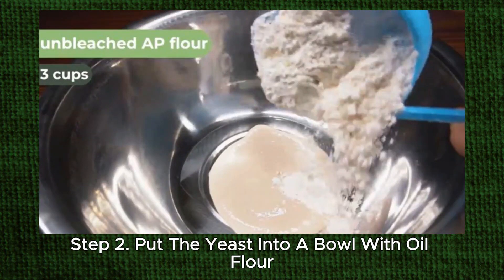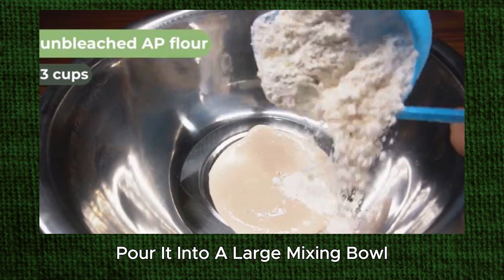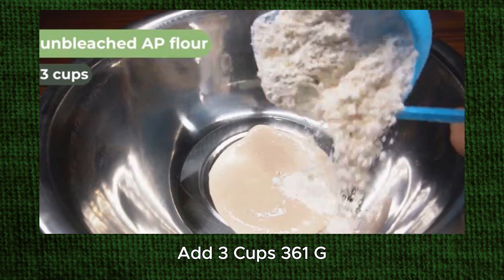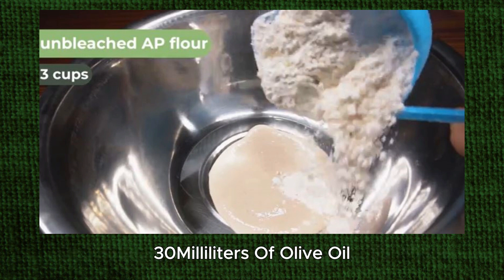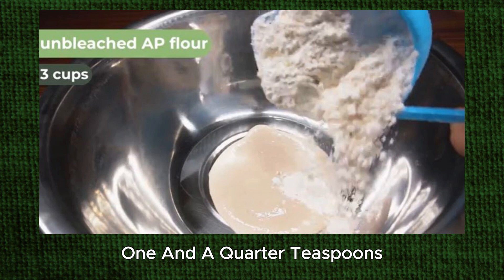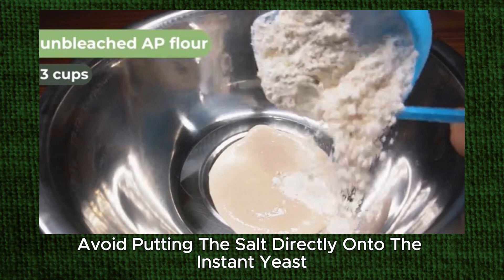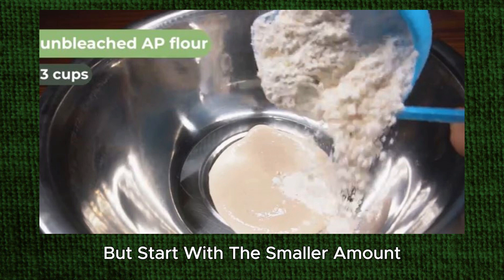Step 2: Put the yeast into a bowl with oil, flour, salt, and 7/8 cup (210 milliliters) of water. If you're using the activated yeast, pour it into a large mixing bowl. If you're using instant yeast, measure 2 teaspoons (6 g) into the mixing bowl. Add 3 cups (361 g) of unbleached all-purpose flour to the bowl along with 2 tablespoons (30 milliliters) of olive oil, 1 1/4 teaspoons (7 g) of salt, and 7/8 cup (210 milliliters) of lukewarm water. Avoid putting the salt directly onto the instant yeast because it will kill the yeast. You can add the remaining water later if the dough looks dry, but start with the smaller amount.